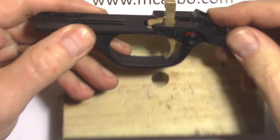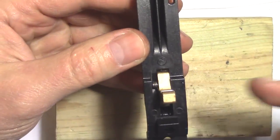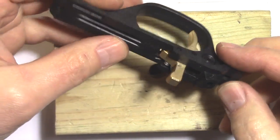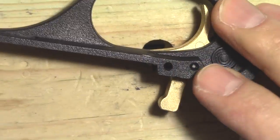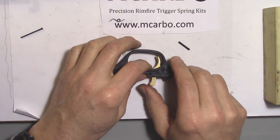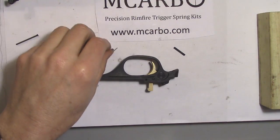Starting with the trigger guard, press out the forward pin from right to left, or towards the red on the safety button. Place the guard with safety buttons down. Tap out the pin and finish it with the nail. The stock spring pops out along with the pin.